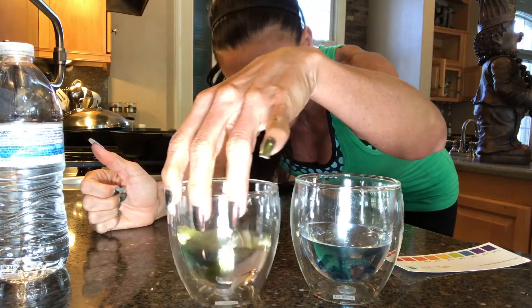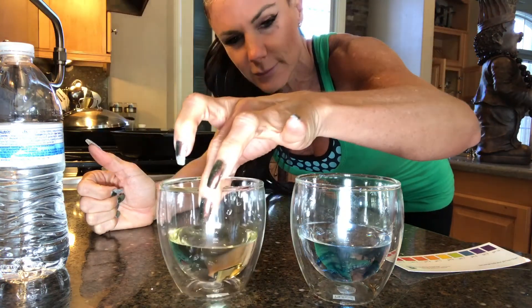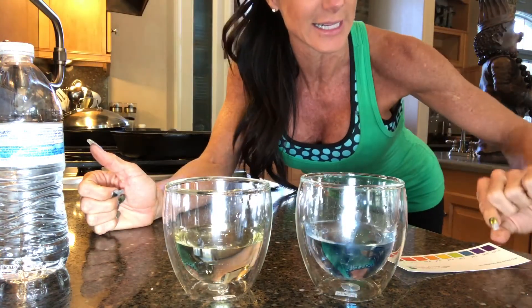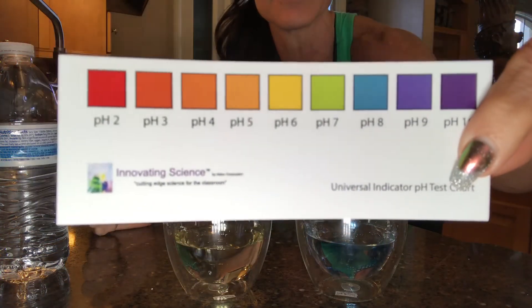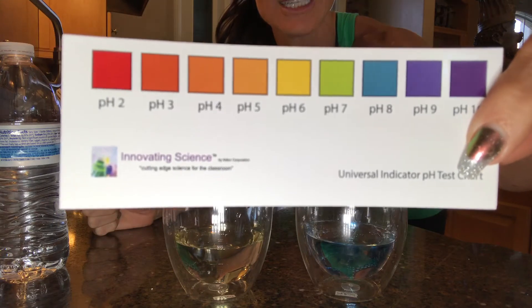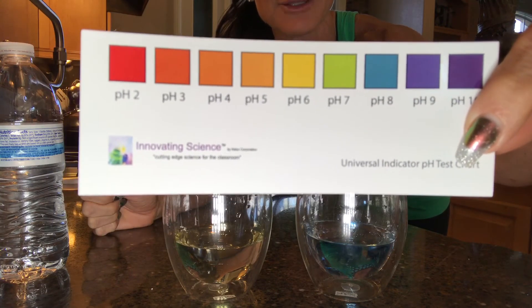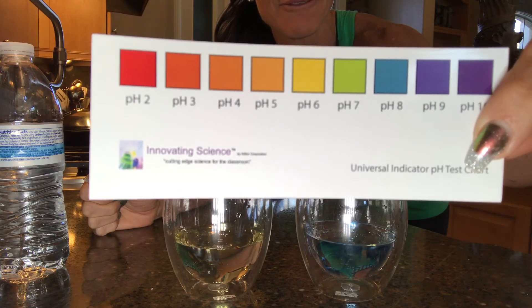It looks like the Whole Foods one is yellow — can you see that? It's yellow. And then my house water is blue, which I know is good. So the Whole Foods one is a 6, which is on the acidic side, but barely. I don't think it would make a big difference. But my house water is very alkaline — an 8 — which is fantastic.